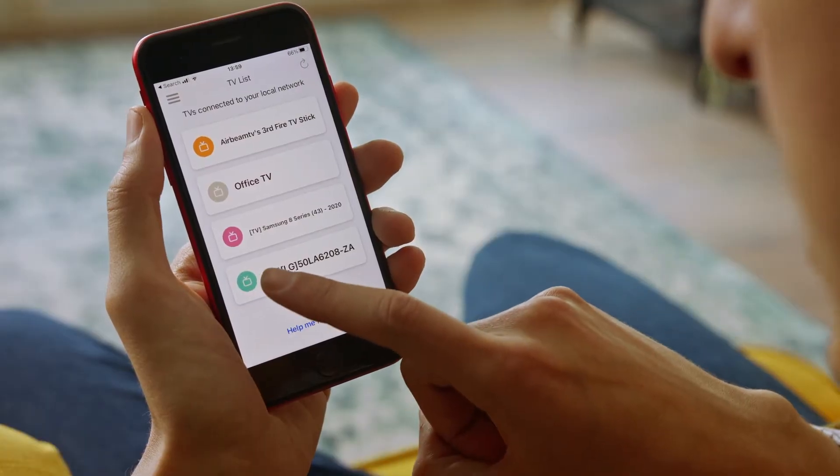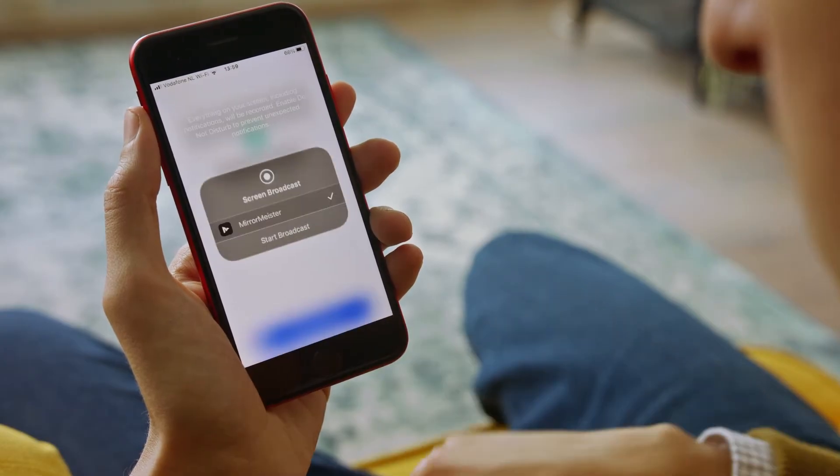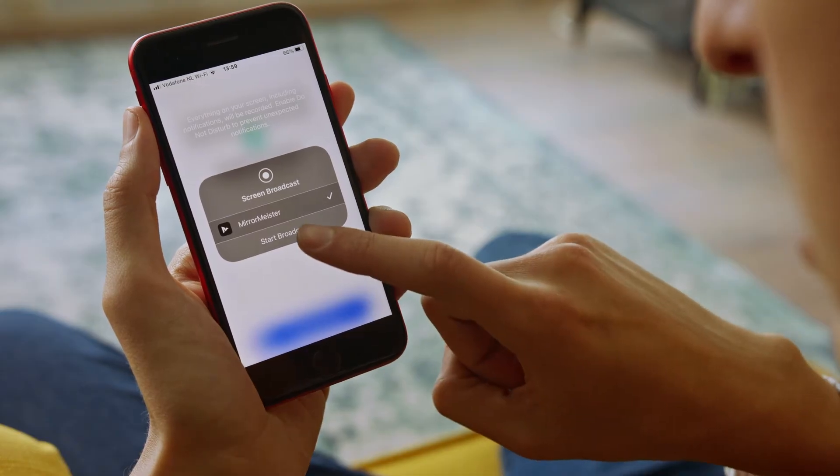It's pretty straightforward — it's going to help me get everything set up. If you want more detailed instructions on that, we have a link to another video. MirrorMeister works the same way on all TV brands, so the instructions will work for you as well. Now I'm going to look for the LG TV in my list of TVs to connect to, and there it is — the TV LG 50 LA S208. Very cool name. This is my TV. I'm going to hit start mirroring, and now I'm going to hit start broadcast.